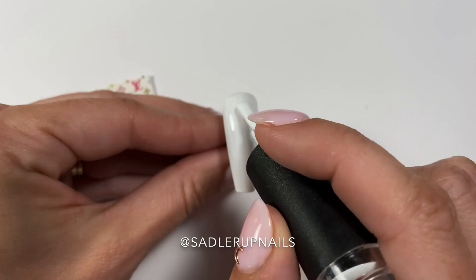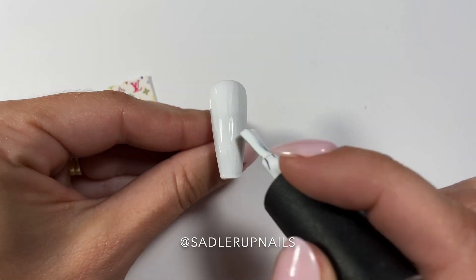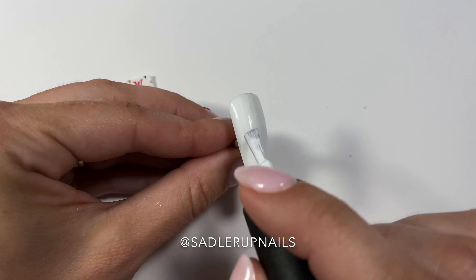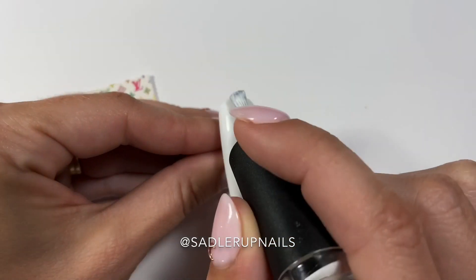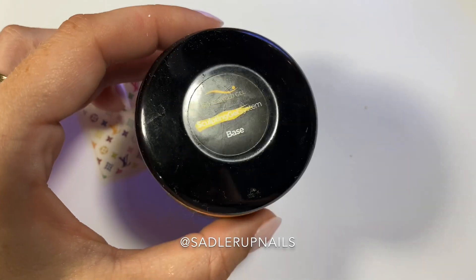I apply a white gel polish. My favorite one now is the Ugly Duckling White — it is a very, very opaque gel polish and you really only need two coats of it.